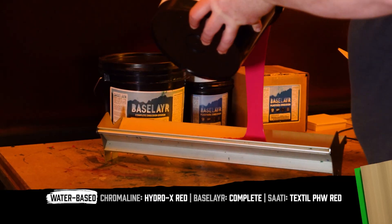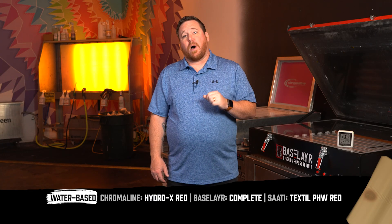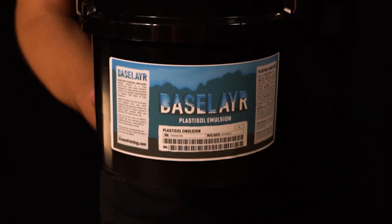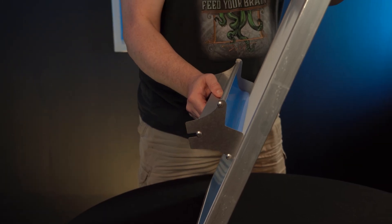Something like our hybrid photopolymer Hydro-X Red is a great option for water-based and discharge inks. Next is Plastisol inks. If you're using Plastisol inks, honestly, it's going to work with pretty much any emulsion. But certain emulsions that are only going to work well with Plastisol inks will reclaim easier because they're not water-resistant.